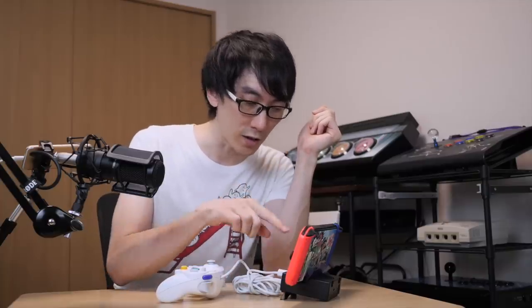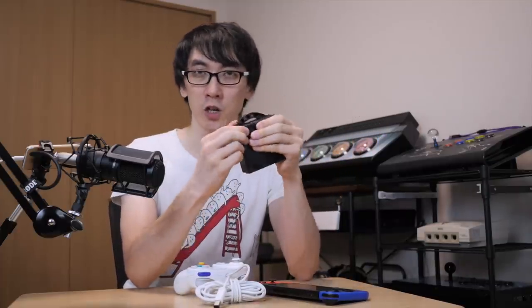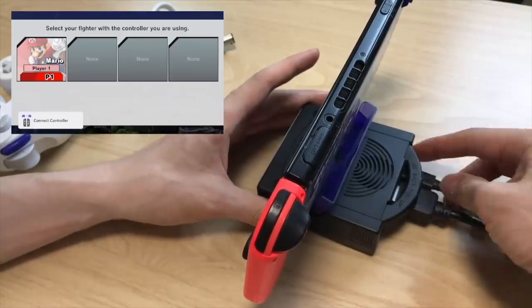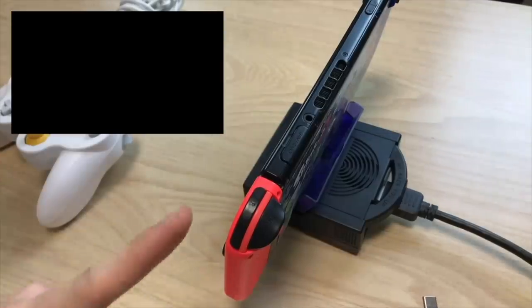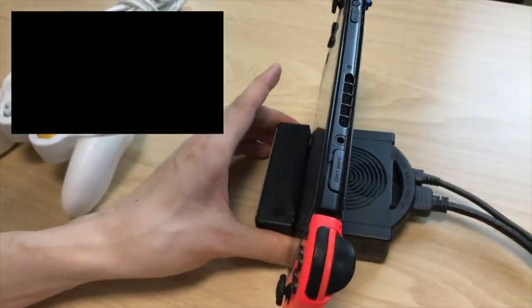First impressions are fantastic, but there are a few more features to test. I want to make sure the normal USB ports work, see if the Bluetooth functions, and check if HDMI output actually works. Let's go ahead and plug the Brook Power Bay into a monitor. If you want HDMI output, you do need to plug in the power adapter. Without the power adapter, you can still use it as a regular dock with accessories.